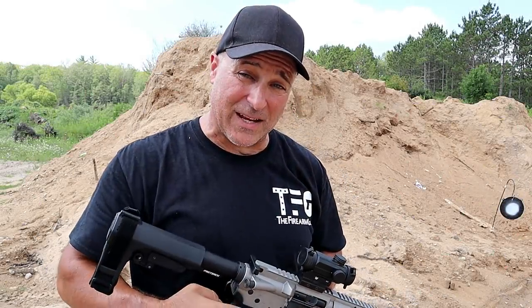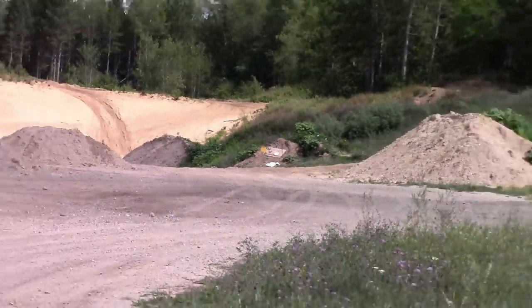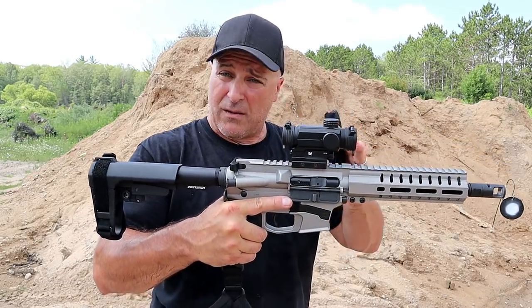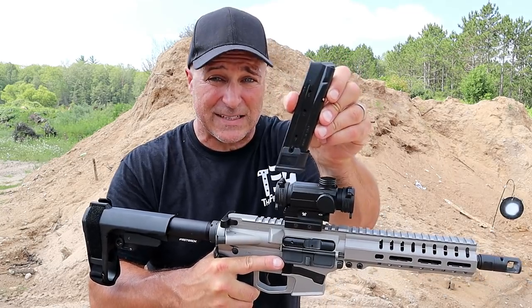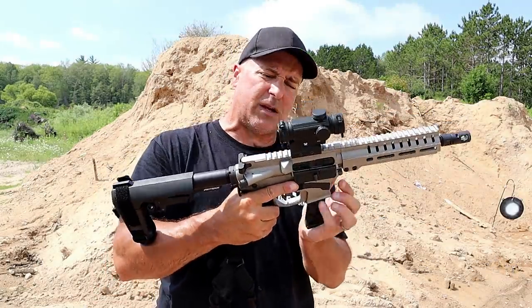Hey there friends, thanks for checking in at the range. We're going to back up to 125 yards with the CMMG Banshee MK17. The MK17 is a 9mm firearm with a magazine that accepts Sig Sauer P320 mags. It comes with a 21-round magazine and I've already reviewed this and I certainly enjoyed it.